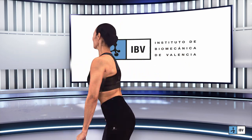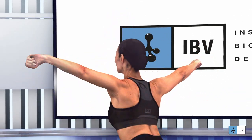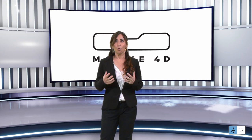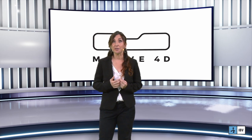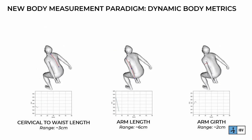You see that body dimensions vary as we move. Let's look at her calf muscles or at her shoulders. Are we interested in finding out exactly how their size varies when she performs a specific movement? Here you can see how three different measurements change during a jump — differences in these measurements during the movement range considerably from 2 to 6 cm.